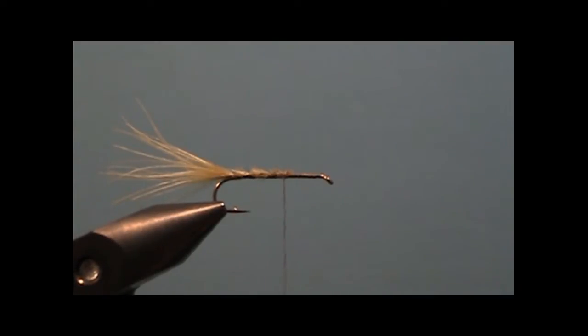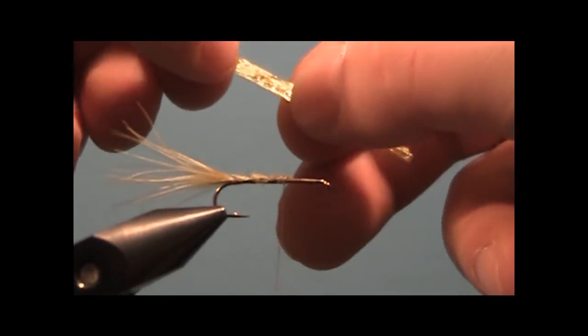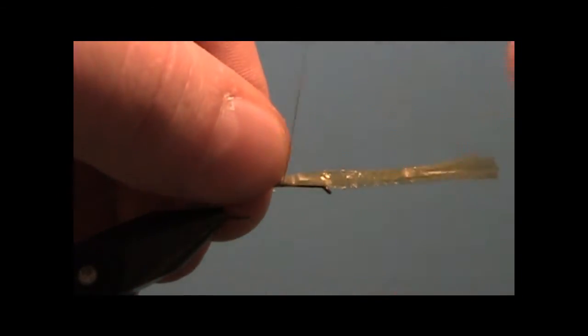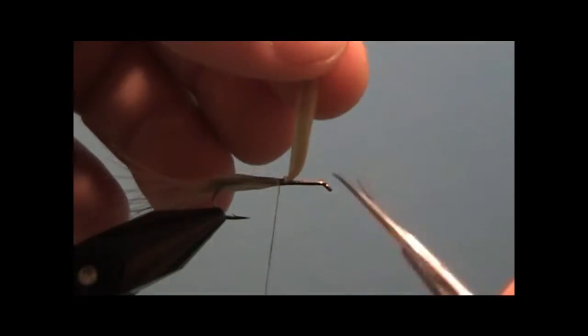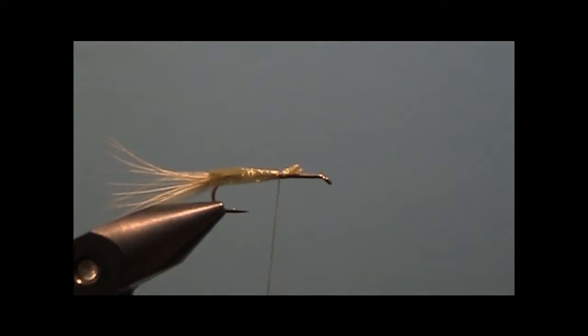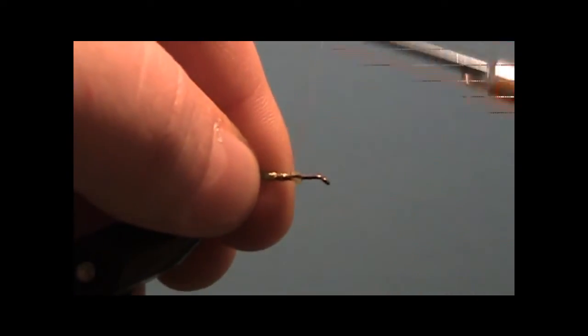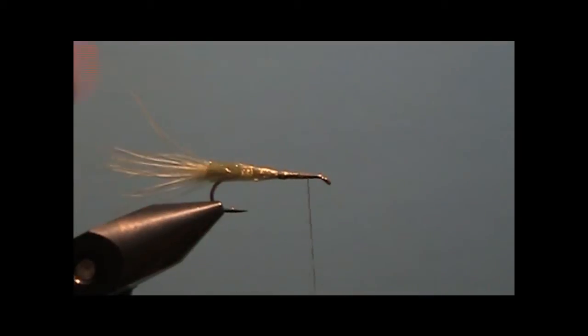Take a piece of Swiss straw and tie that in right here at the same spot — two or three wraps is all you'll need. Leave your butts a little long, then come back to the point where we initially started the thread.